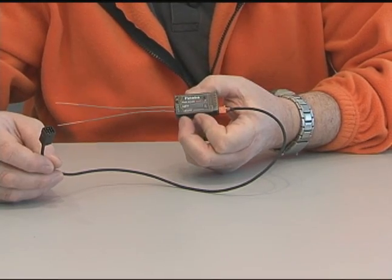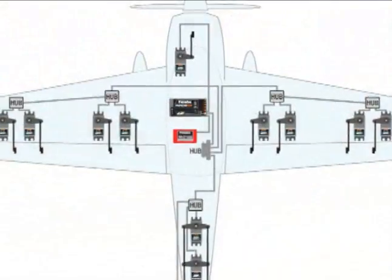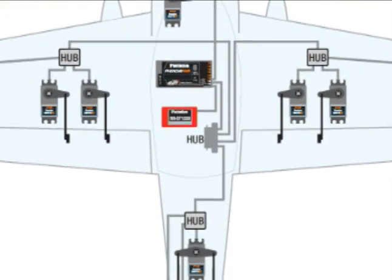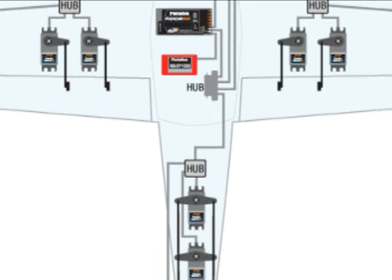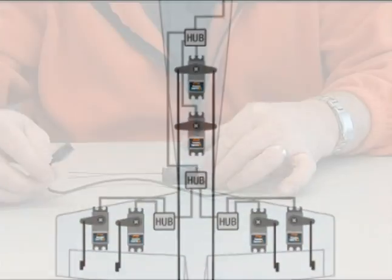The receiver is actually not limited by the normal number of channels. If it's a 14-channel transmitter, you can have 14 channels come out of this actual 8-channel receiver. We're going to show you on a model here in just a little bit how this all goes together. Let me show you the rest of the components.